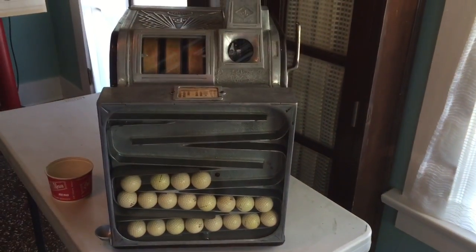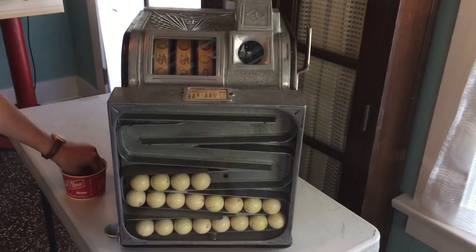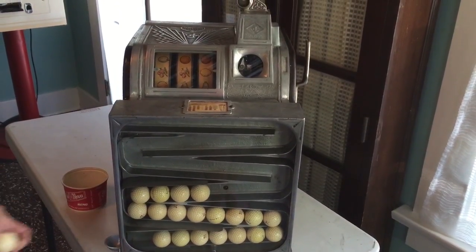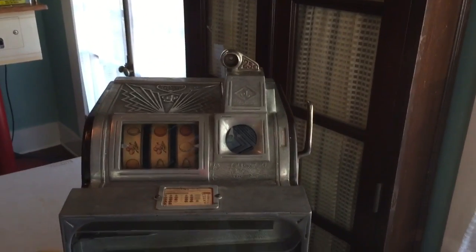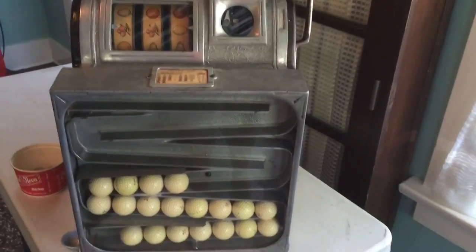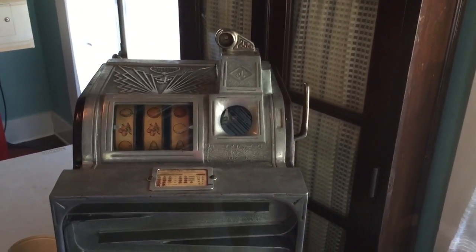Let's play it once more. We'll see that the golf balls below reset as soon as we pull the handle. And look at that — here's another two-cherry combo, and that paid us off. So this is the Jennings Sportsman, a golf ball vendor from circa the mid-1930s, probably around 1935.